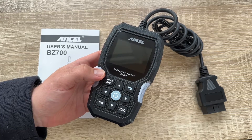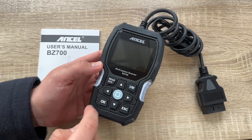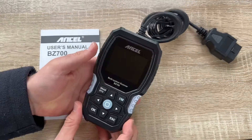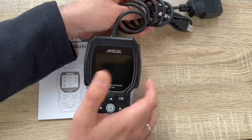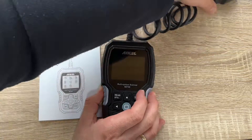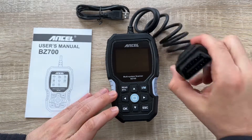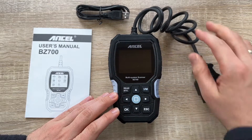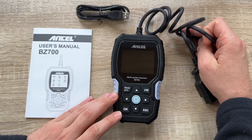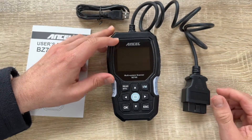We have a one-click smog I/M check function, one-click read codes via the read DTC button, silicon pads for grip, and a connector for 12-volt vehicles. The dimensions are 6.88 inches by 3.38 inches by 1.22 inches — small enough for a good match at your workstation. To use it, get it into position in the OBD2 slot in your car, switch on the ignition, and you can start immediately.